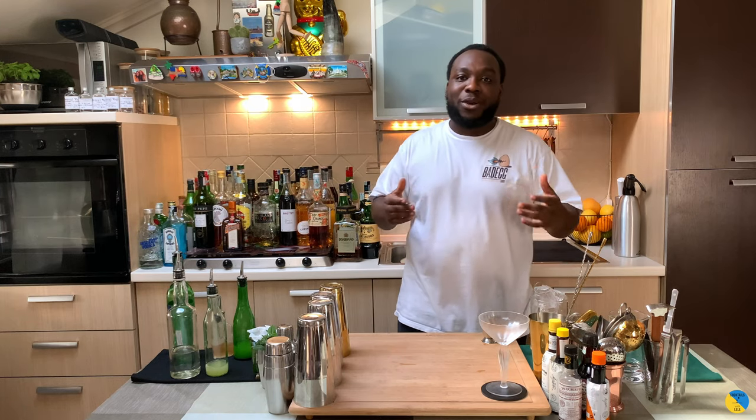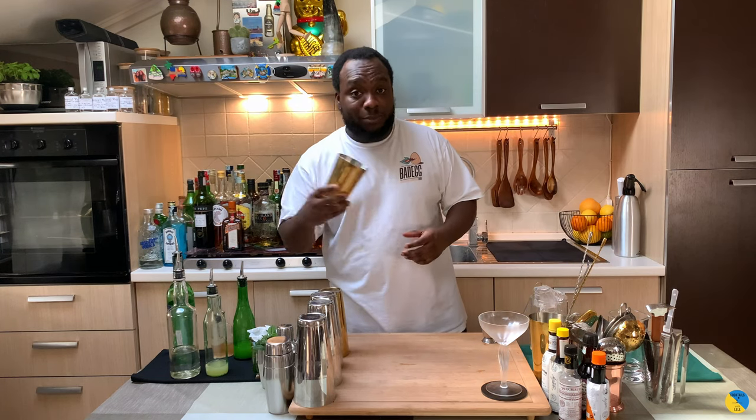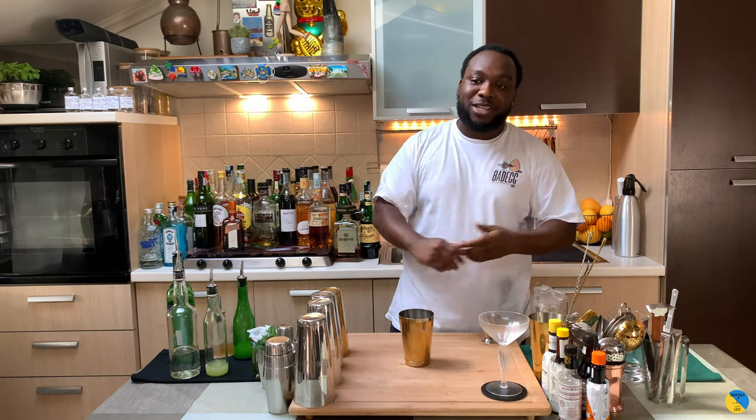Hello guys, welcome to my home bar. My name is Lele. Today we're going to make a Port of Spain by Dominic Allen — a very easy drink to make. Let's make one together. Before we start, please comment, subscribe, and share my videos. Thank you very much. Let's start!